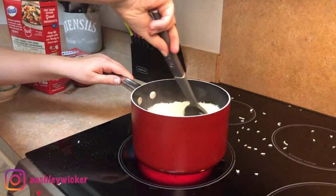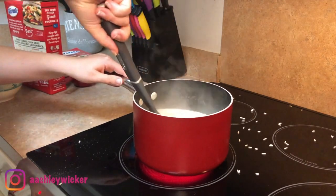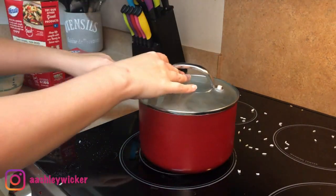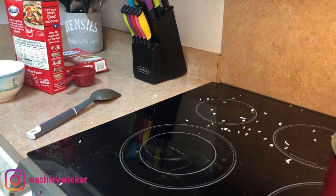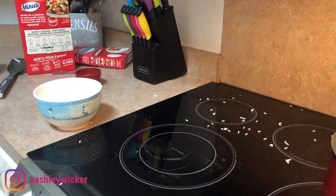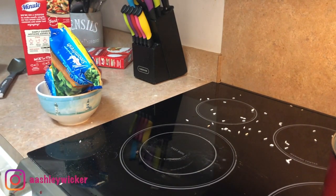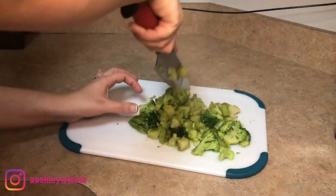I actually got this recipe from Kristen Stepp. She is like the queen of what's for dinner, so I'm going to leave her channel below because she posts what's for dinners every week and she always has these really good new recipes to try. I just love her channel and I know you will too.